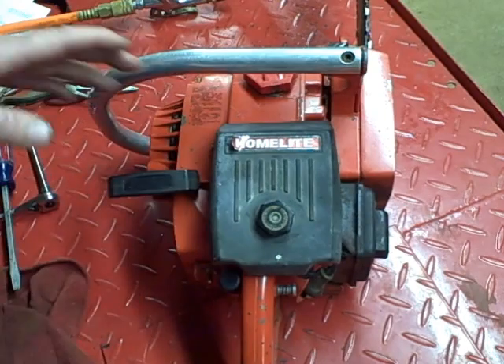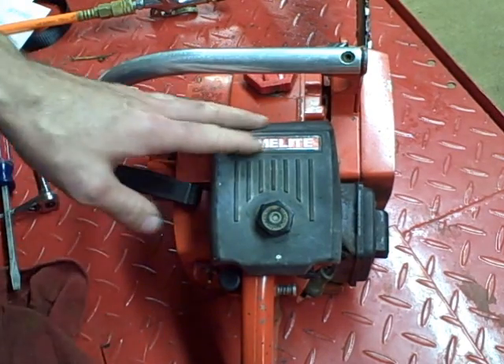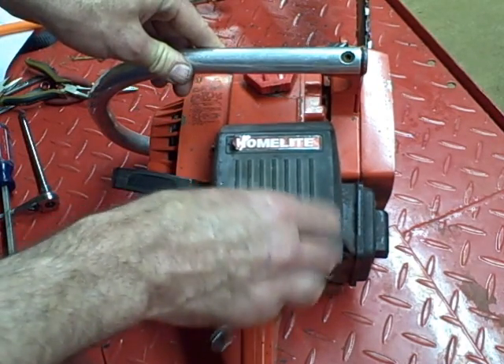First thing you want to do is clean off the equipment. Take a rag and compressed air — that will go a long way with that. And you want to remove the carburetor.